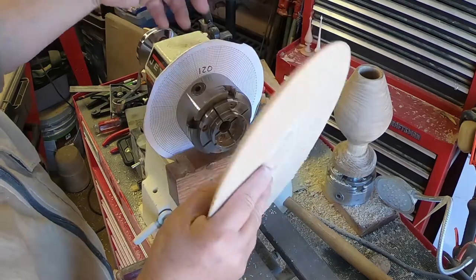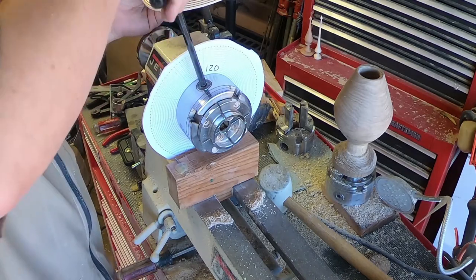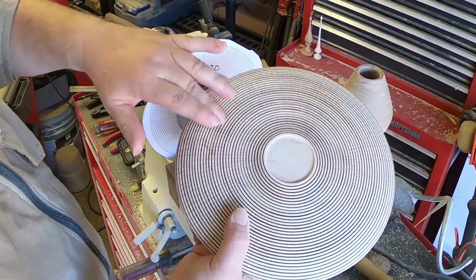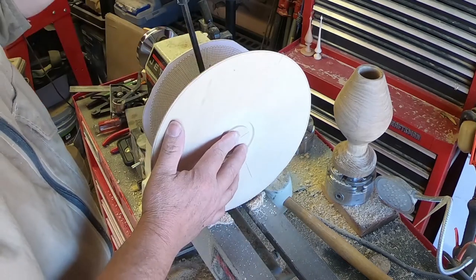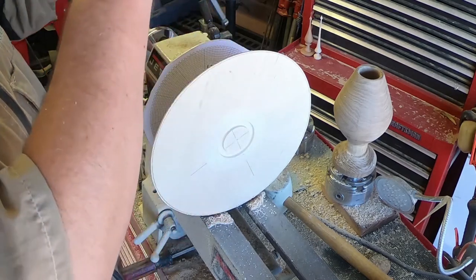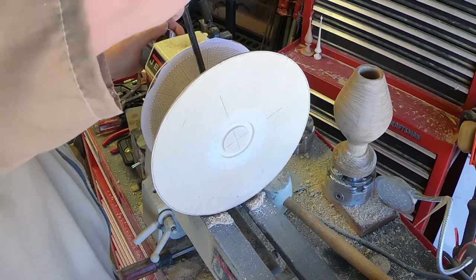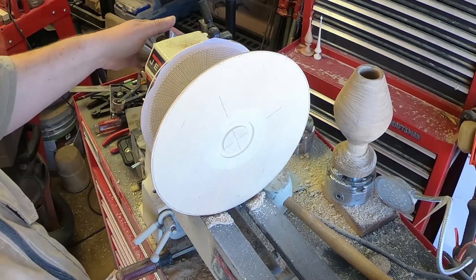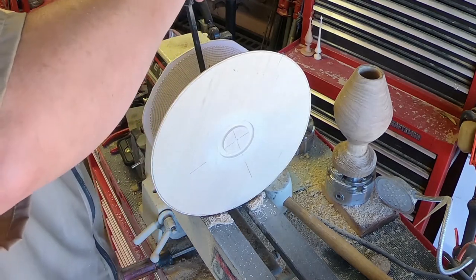I'm just going to turn it around and worry about lining up the lines in a little bit. Since I've got a bunch of turning to do before I have to draw these lines on the front, I'm not too worried about it now. In this case, I'm going to leave my little jig in here — I don't particularly like to do that, but it won't fit out with a platter this big on this little lathe.